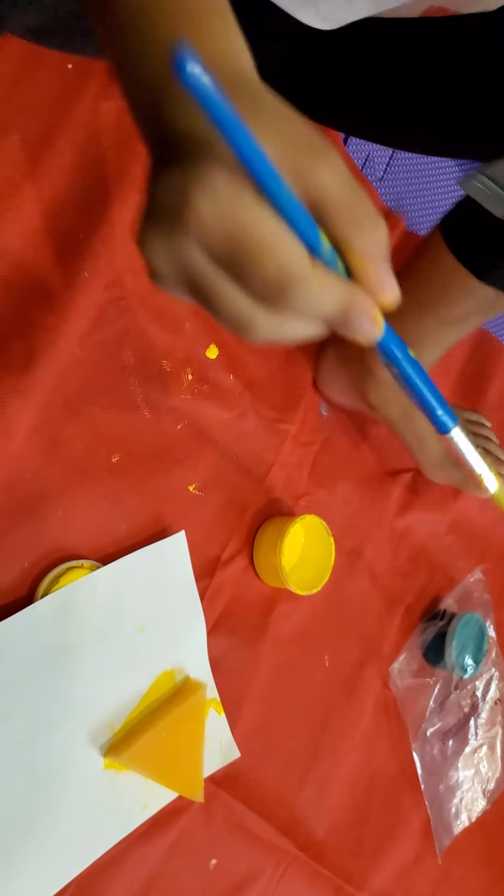Draw five little duckies jumping on the bed. What did you do? It looks like a camel. It's a camel! No, no. It looks like a triangle. Yeah. What's the color of the triangle? Yellow! Yes.